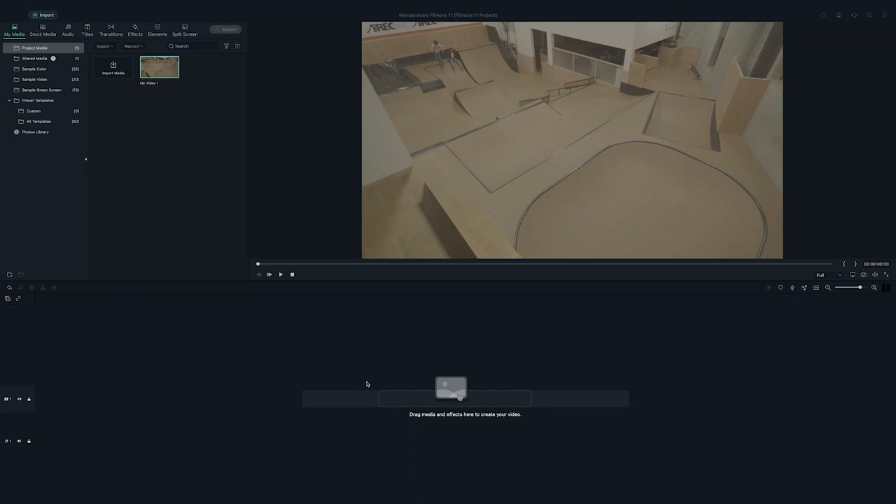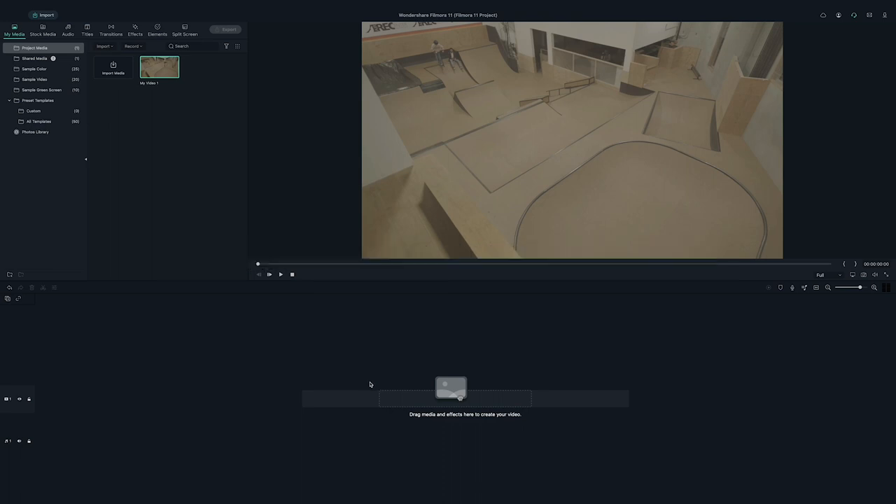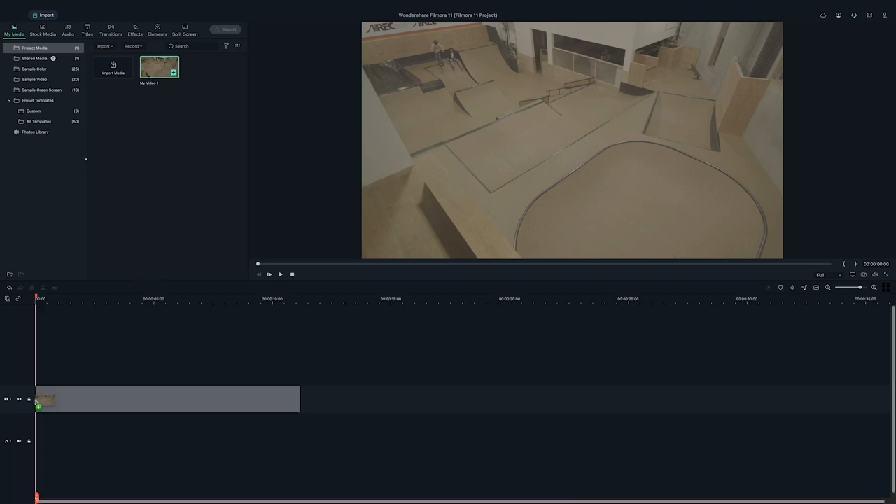Alright, so let's go ahead and spice up our video. If you haven't already downloaded Filmora 11, you can click the link in the description or go to Filmora.Wondershare.com to upgrade your software. Open Filmora 11 and import your clips to the media library. Then add your clips to the first video layer on the timeline.